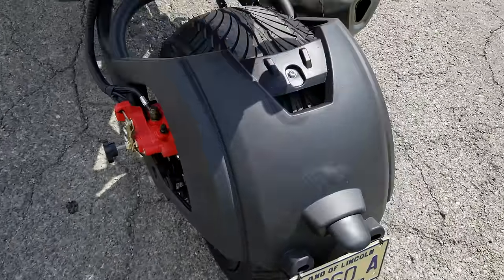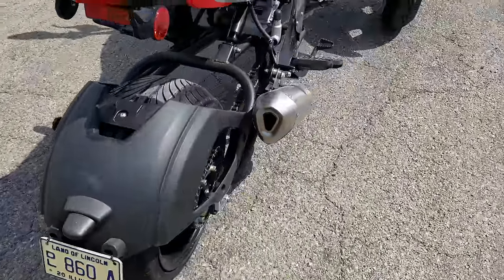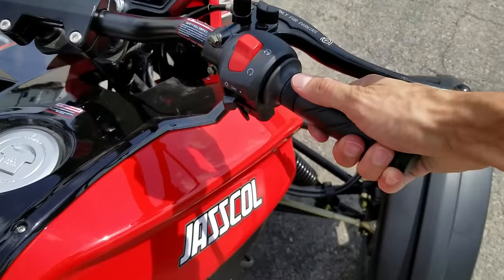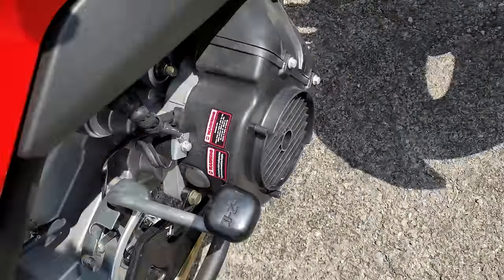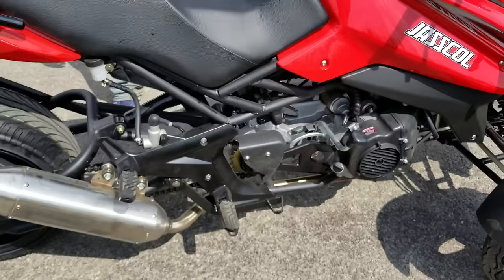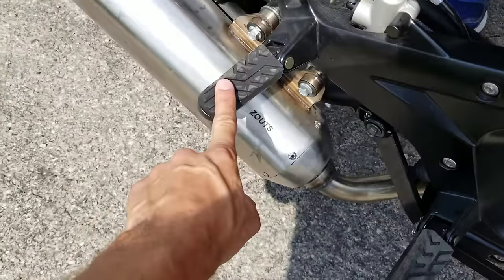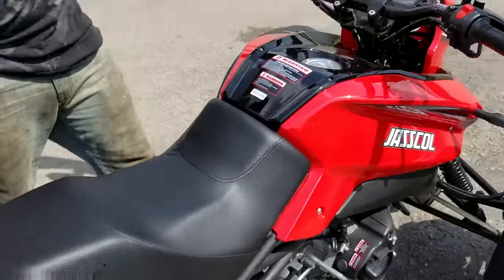You've got a nice fat tire there right in the rear, and it's fully automatic — you simply just twist and go. It's got forward, neutral, and reverse, so it's very easy to ride. As you can see here, you've got two foot pegs, so it is a two-seater.